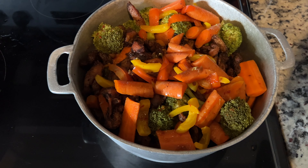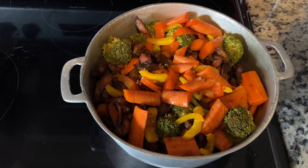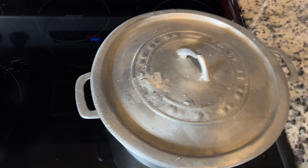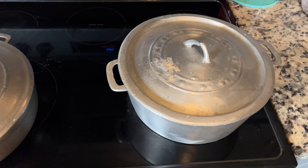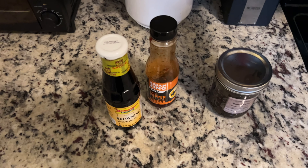Look how colorful that looks! This is my chicken stir fry — this is how I make it. Don't forget to like, share, comment and subscribe. Peace, I'm out.